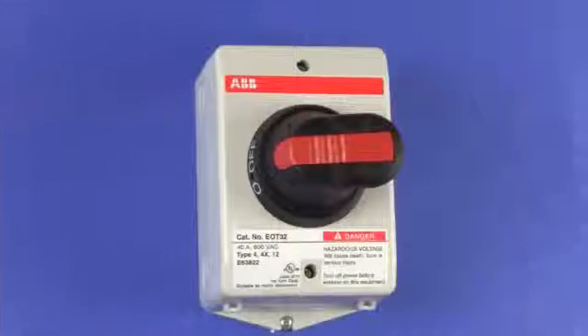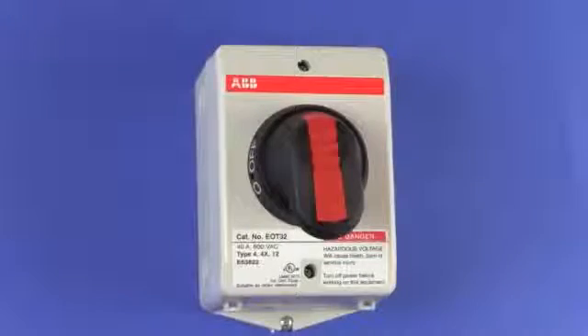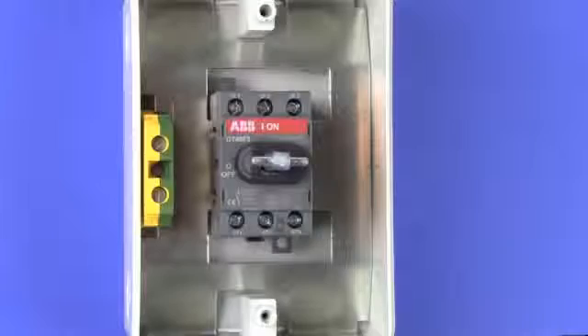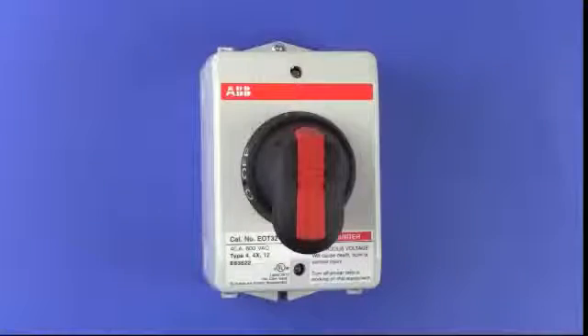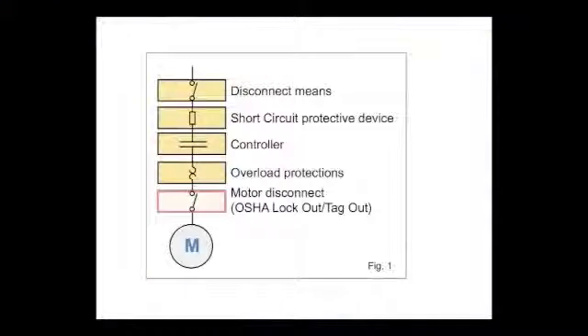The ABB motor disconnect switches are manual and rotary operated. They come to you assembled and ready to wire, with a three-pole 600-volt rated switch installed in a polycarbonate enclosure. As diagrammed, they provide electrical disconnect outside the control cabinet, allowing safe maintenance on the motor or drivetrain.